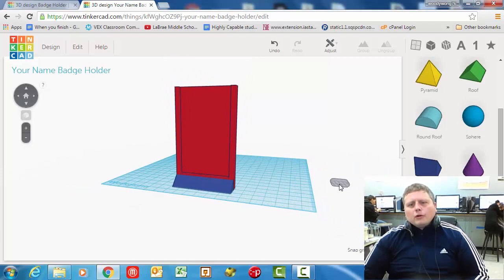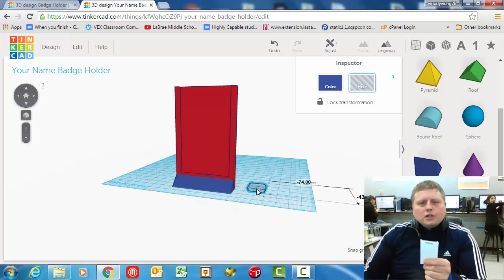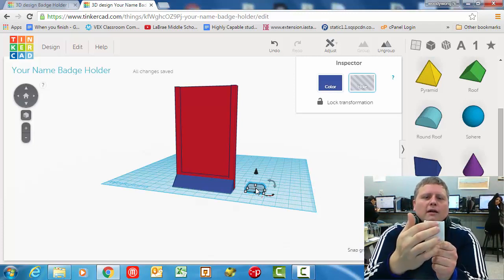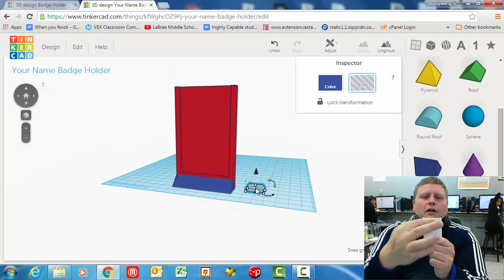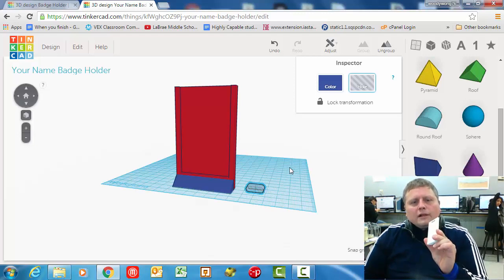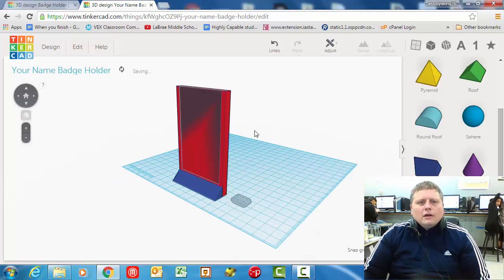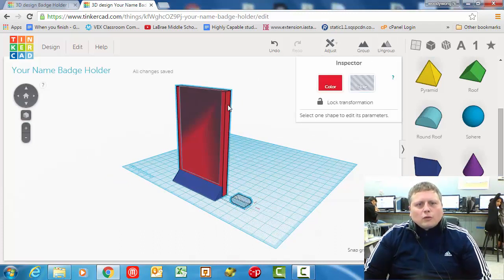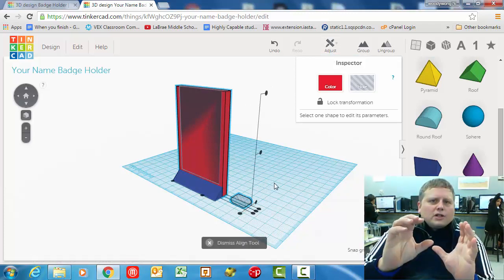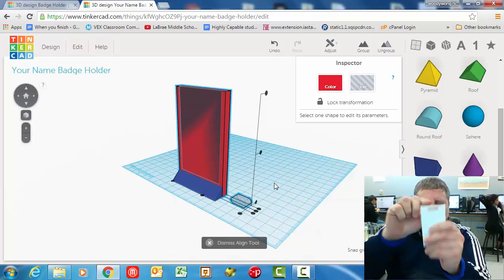The last piece is a little bit more difficult. Here's the strategy: we're going to move this last piece, which is the badge hole cutout. Little note — I made this one too big. I made 20 millimeters for the rectangle in this; it should have been 10. I made a mistake the first time, but it's good enough to show for the video. What we're going to do is ungroup, then click this and hold down shift and click the red part — now I have both of those and we go to adjust, align.